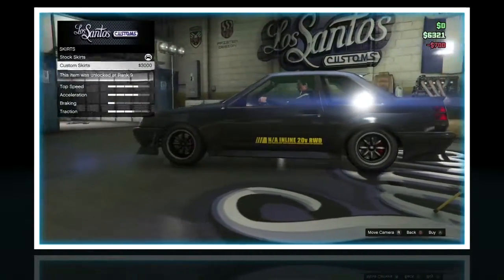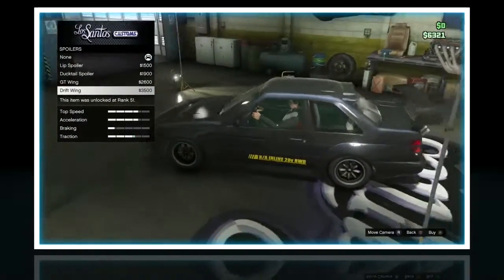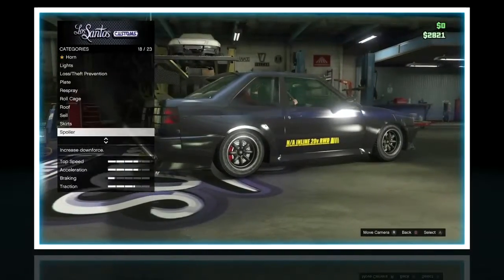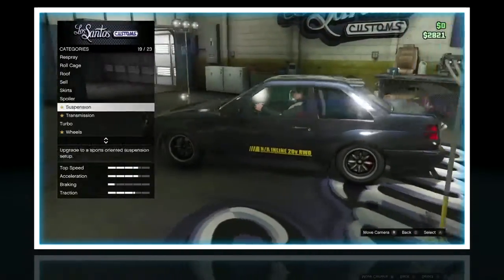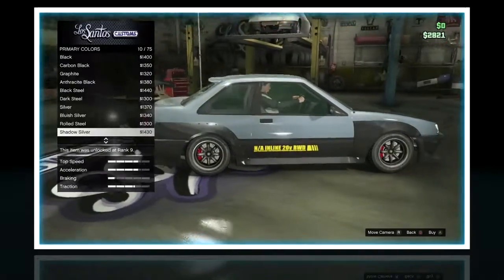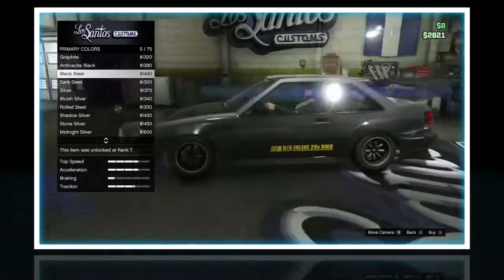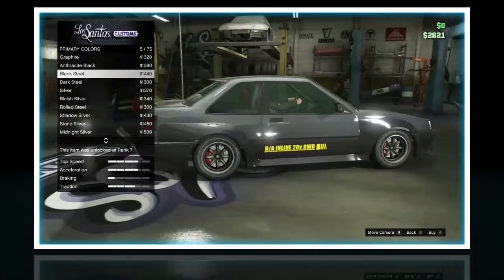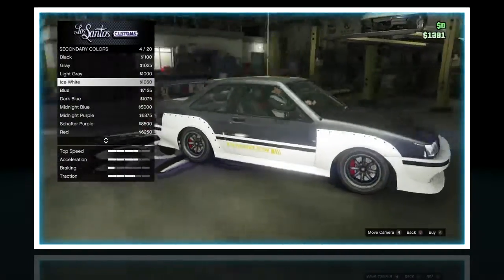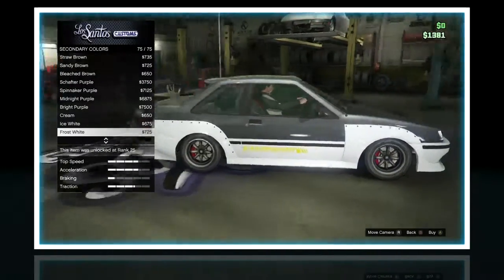Skirts — $3000 for that little piece? Nah, that's okay, because I need to buy the spoiler. The spoiler is more important, and I also want to put a paint job on it, so I'm not going to do the custom skirts. I don't have enough for wheels, so re-spray, primary color. I think I'm just going to make it a silver — actually, I'll make it black steel, and that looks good. I'll make the secondary metallic white — frost white, I'll do that.